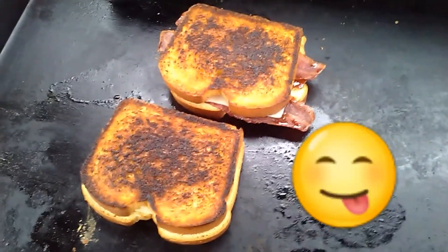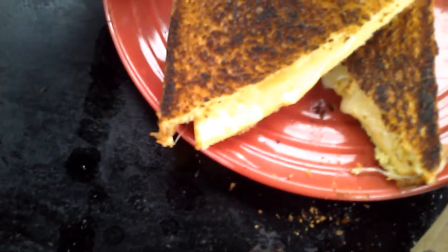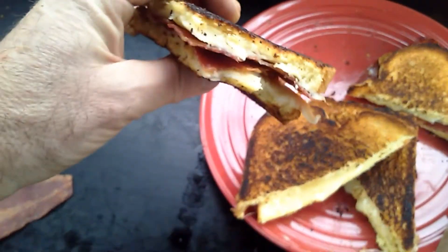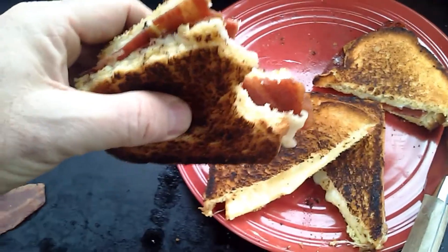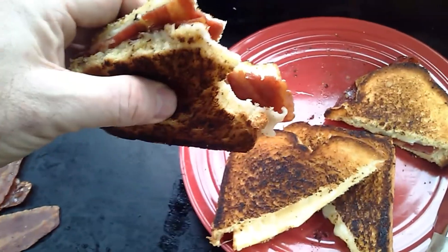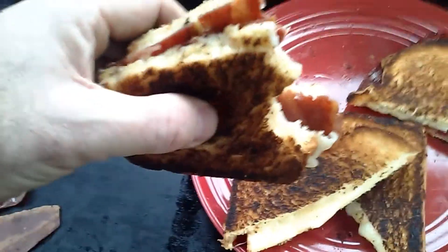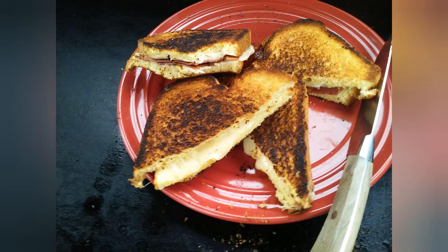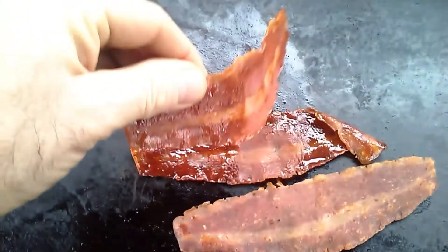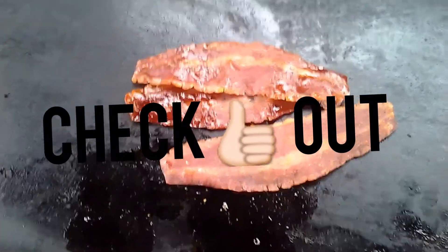This will definitely cheer up your day. Here's the grilled cheese with maple flavored venison bacon. This is good stuff. We're out here in New Jersey — see you next time. That's good eatin'. Maple flavored venison bacon — check it out on my other video, I'll show you how to make it, under two minutes.